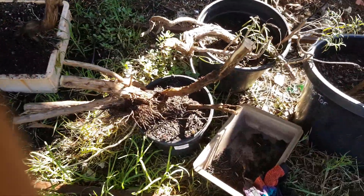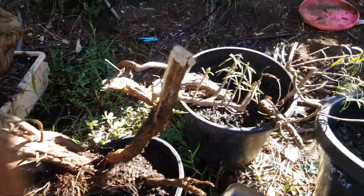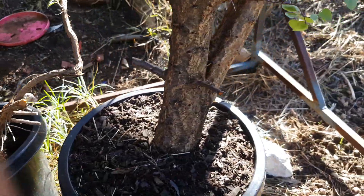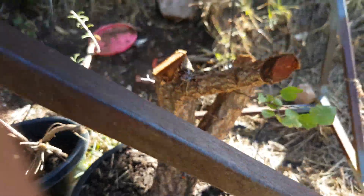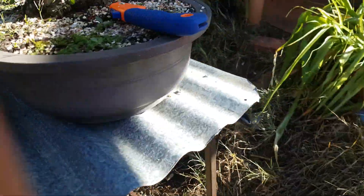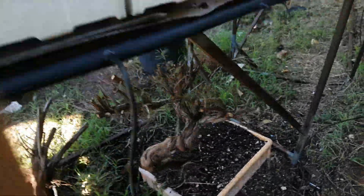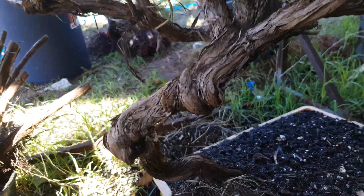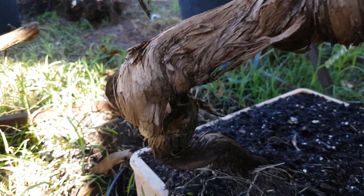Also dug up some rosemary bushes — just bits and pieces of rosemary. Apricot tree that I had at the old house. I'll just give you a bit of a close-up of this rosemary — it's got a really cool twisted trunk. You can see it's pretty cool, there's a lot of twisted and gnarled wood in there.